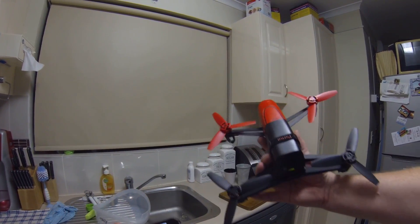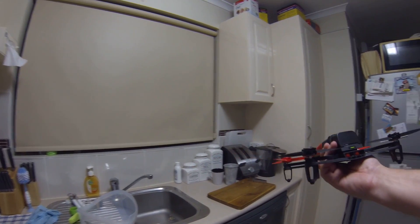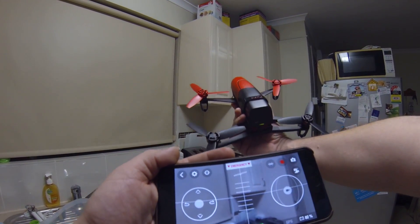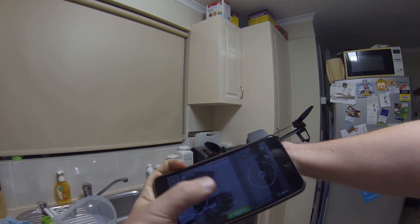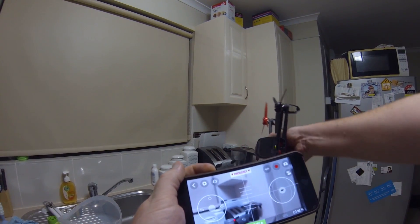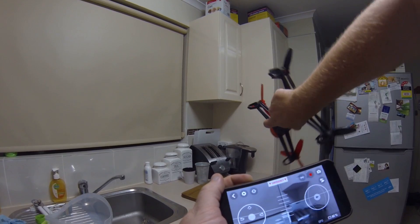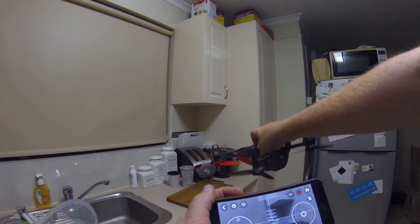Here I've got the Parrot Bebop drone, and I'm just pointing it at the toaster. Hopefully you can see the iPhone screen. As you can see, I can point it quite a fair bit either up or down, and I can even roll it totally upside down and it will still stabilize the video.